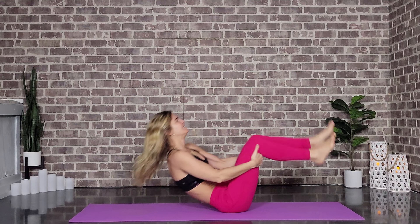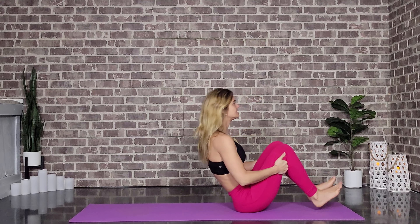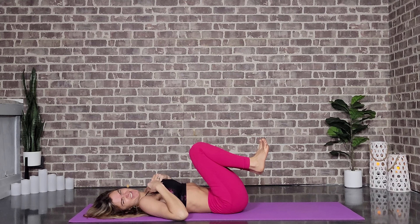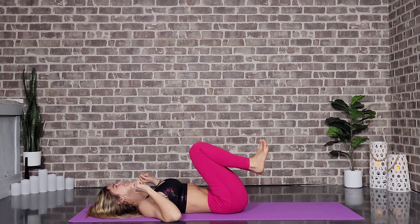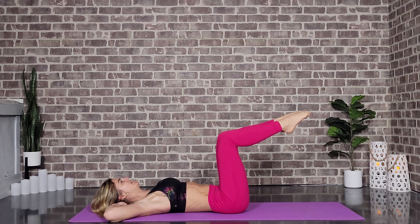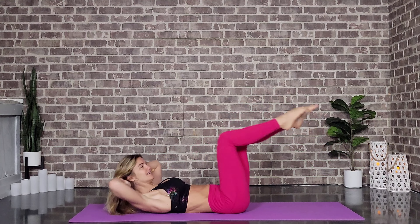Just take this. That inner playfulness is inside every one of us, and the moment we tap into it, magic happens. We're coming in for our bicycles — we've got one more day of these, and then we get to switch it up again. Interlace the hands behind the head, elbows out, bringing the legs parallel. And let's go: 1, 2, 3, 4, 5.